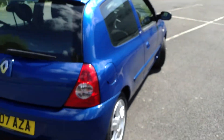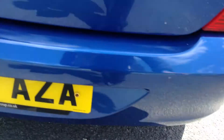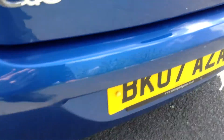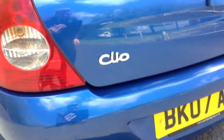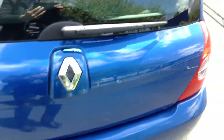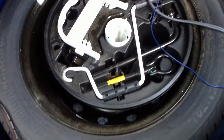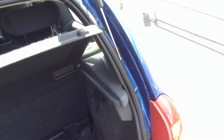Moving towards the rear end of the vehicle. The rear bumper has a minor scuff and a couple of light scratches but no signs of any serious damage. It actually looks very well for its age — really in good order. Taking a look inside the boot: the parcel shelf is in lovely clean condition, and there's a spare wheel under there as well.